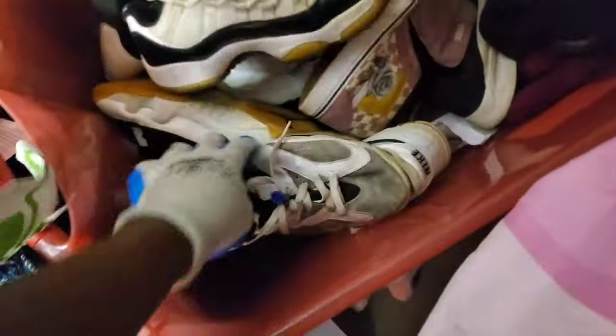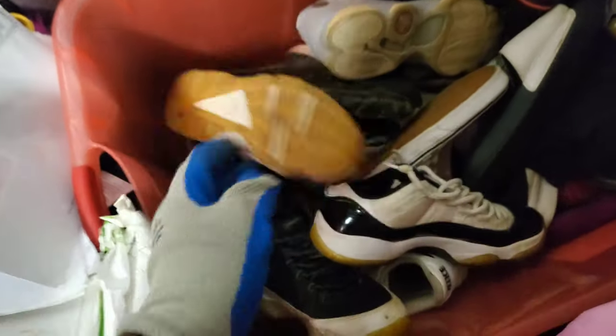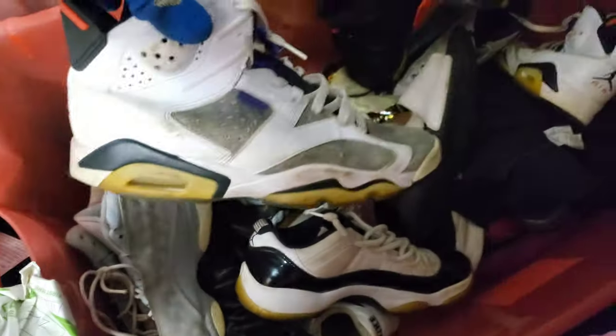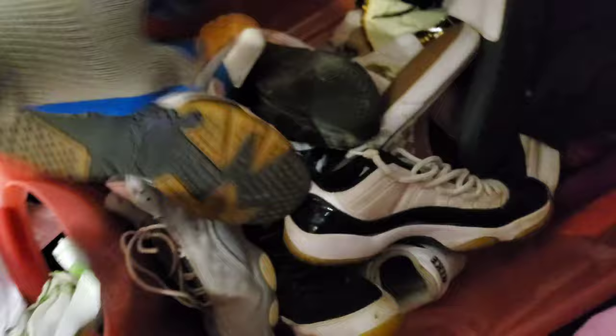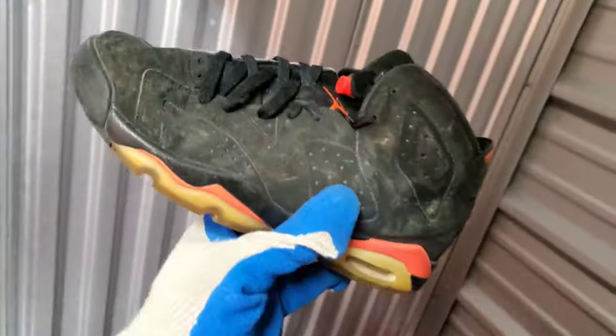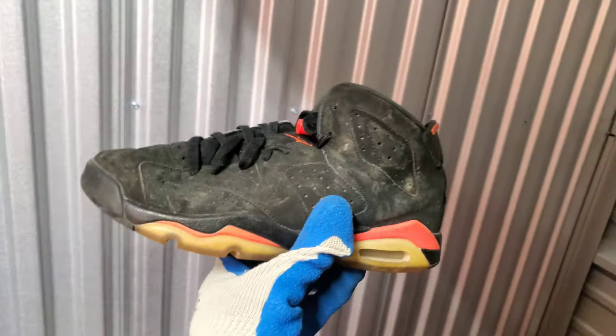This is where she kept all of the shoes at. So we got the Jordan 9s right here, the other pair of Jordans, the other slide. What are these — some Huaraches right here. Jordans coming through, got some Jordan 6s — these are super beat up. Some little fake Air Maxes. Some Jordan 6 Infrareds right here — once these are cleaned up these will sell pretty good.